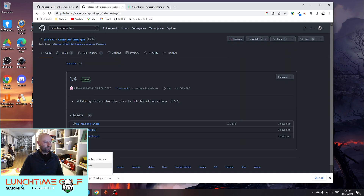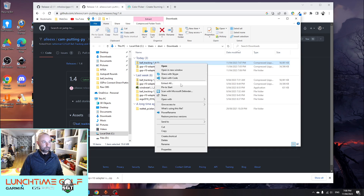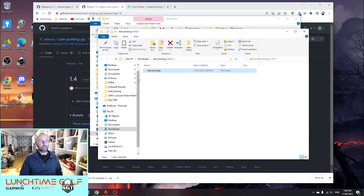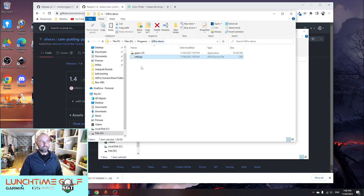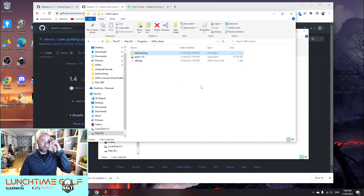The ball tracking has finished downloading, so I'm going to extract that here as well and then copy the contents of that folder into the appropriate spot in the connector. This step is really important — I've seen a few posts where it's misinterpreted. Basically once we've extracted that zip file, we take the ball tracking folder and drop it into the spot we created previously on the D drive, in the GS Pro Demo folder.